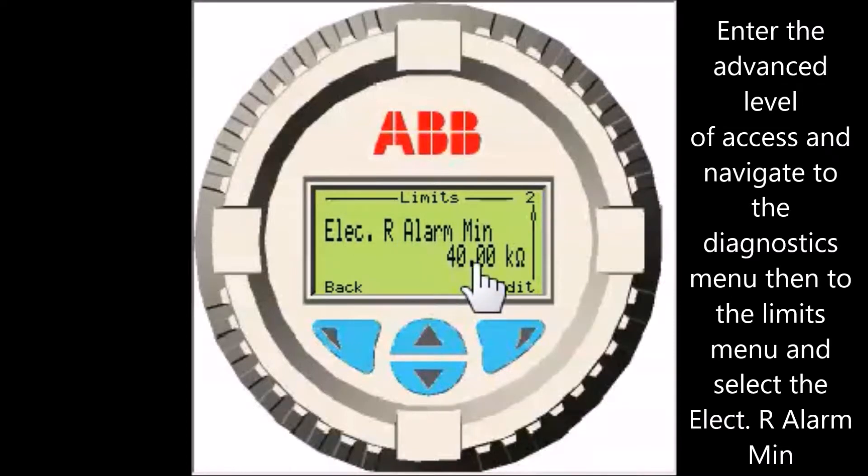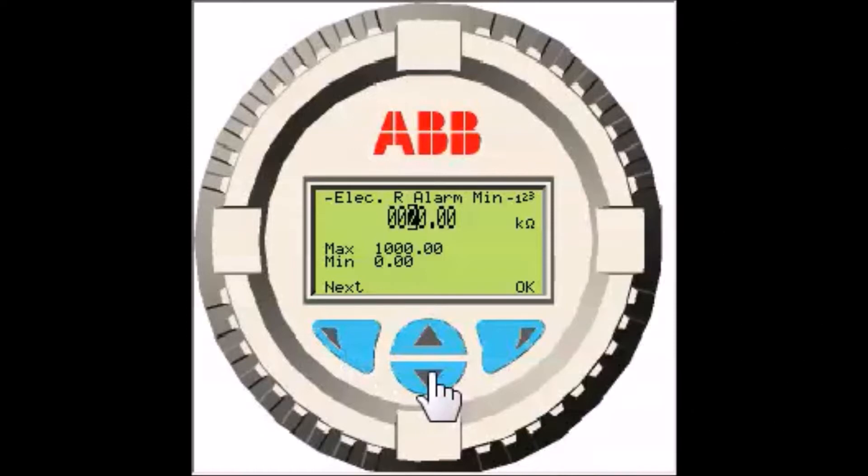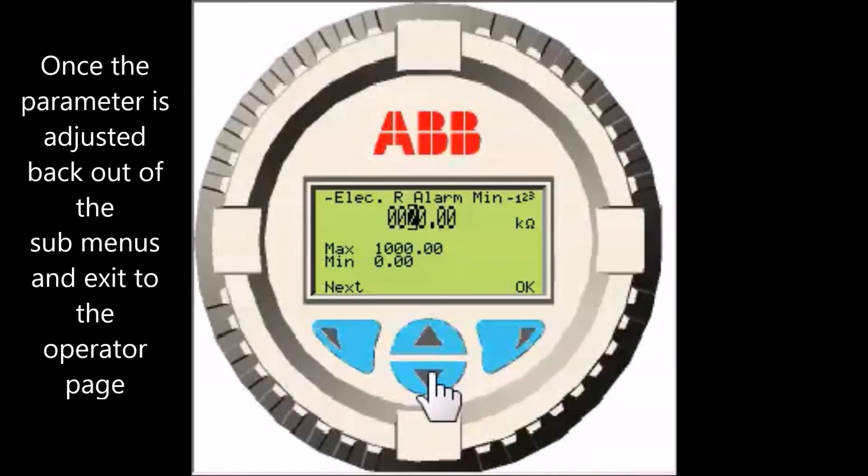Select edit — the maximum and minimum setting for this parameter are shown. Select the next soft key as required to place the cursor over the first digit to change, and use the up and down arrow soft key to increase or decrease the value. Repeat this step until you have set the desired value, which would be below your electrode impedance readings.